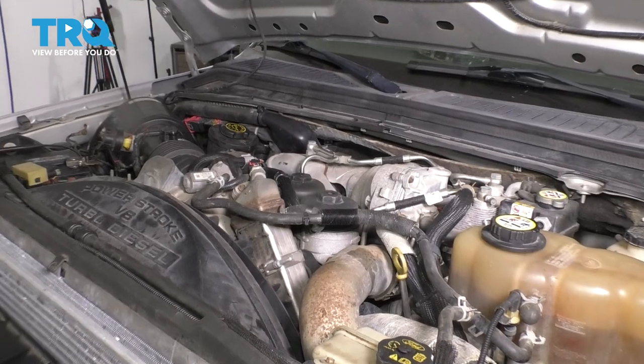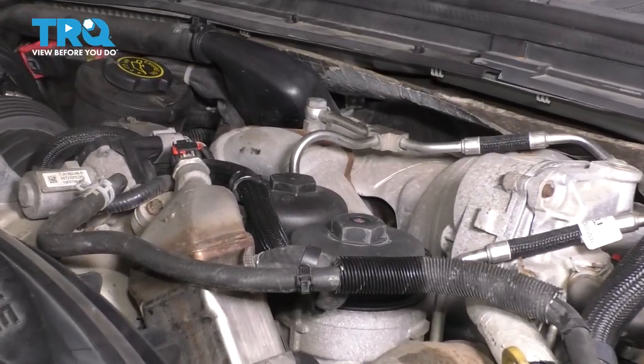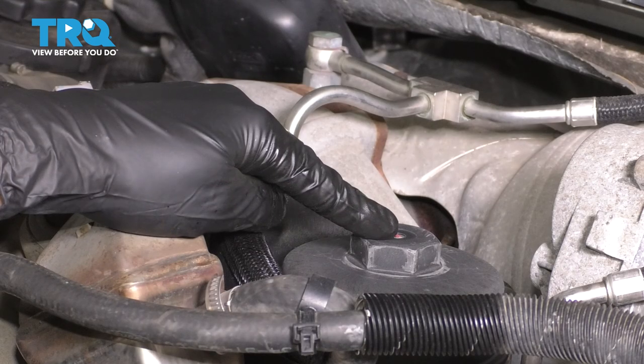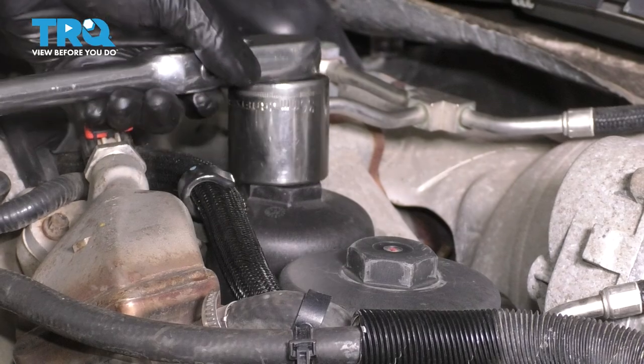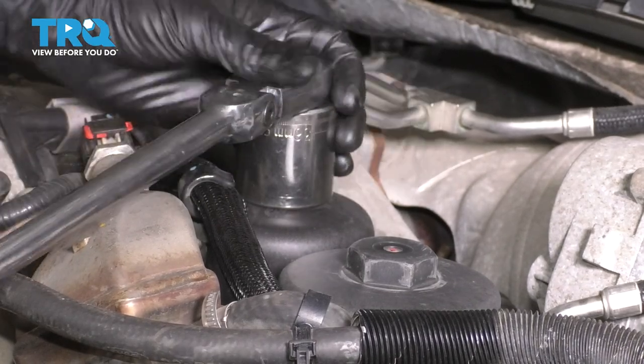If you look in the center of your engine bay, you'll see two covers that look like this. This is your secondary fuel filter, so don't touch this. This one in here is your oil filter. Use a 36-millimeter socket and break this free.